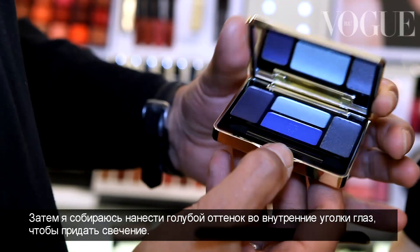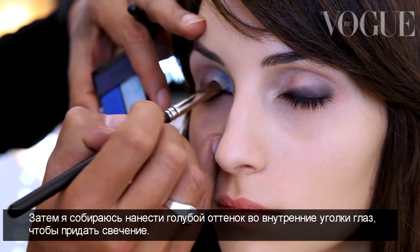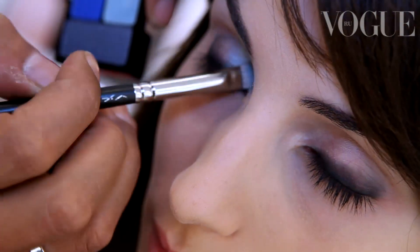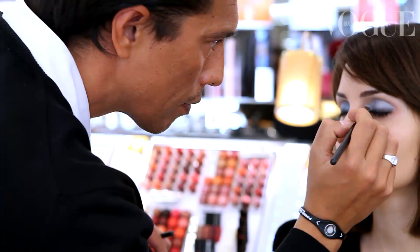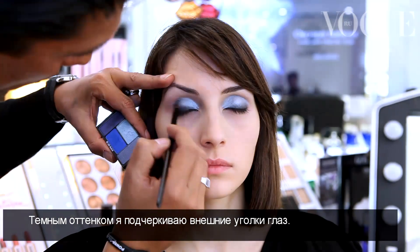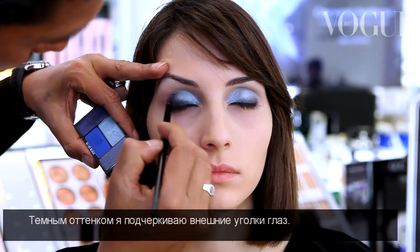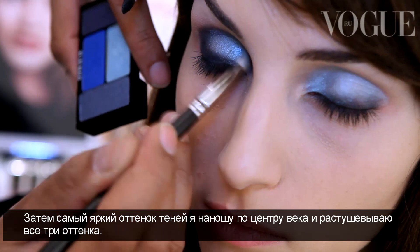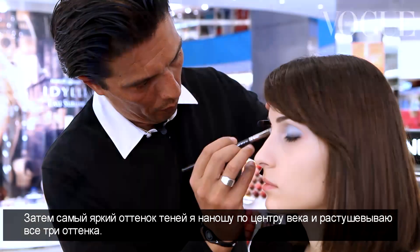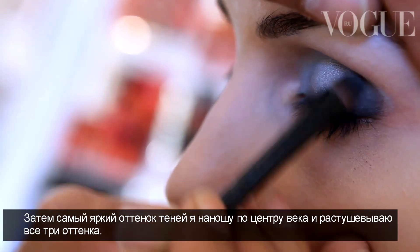Then I'm going to apply the light blue in the corner of the eyes to bring some light in the corner. And with the dark blue, I'm going to intensify the corner of the eyes. Then just with the most colored blue, apply a touch between both colors to blend the three colors together.